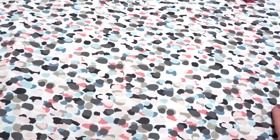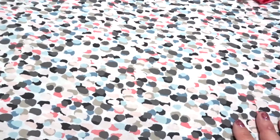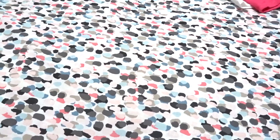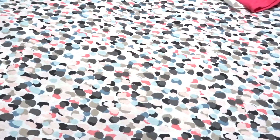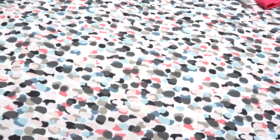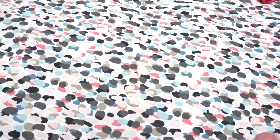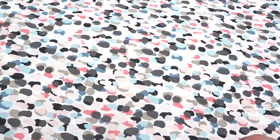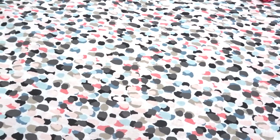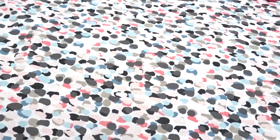Hey guys, what's shaking? So this is just a little share that I wanted to share with you. I've had a Silhouette for quite a long time. I've done vinyl projects on it — like doing cups and different things using just the regular vinyl.